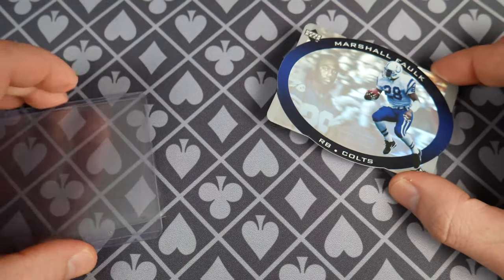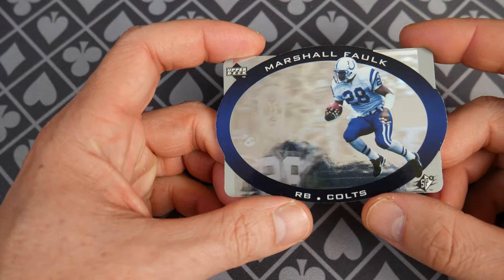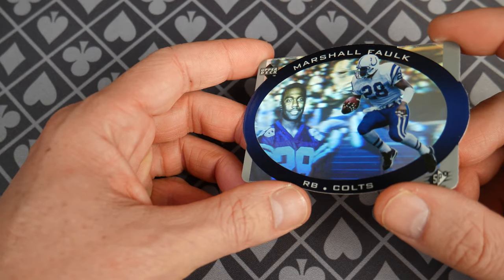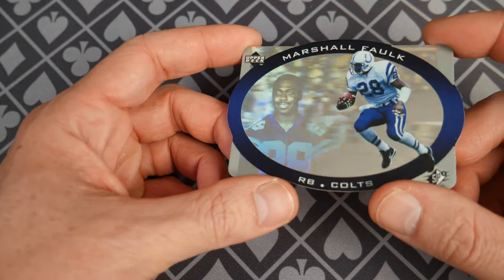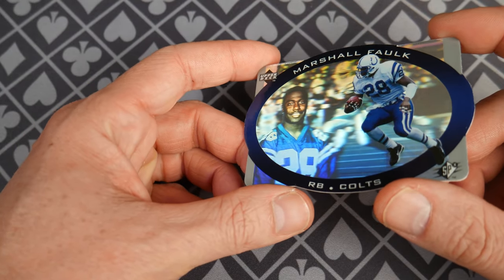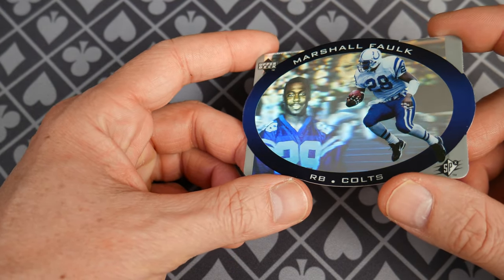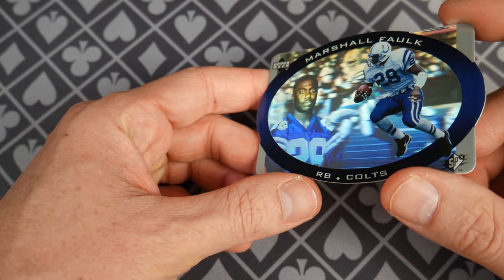I'm going to sleeve this back up and put it back in the top loader. Let me know your thoughts about the Colts, about Marshall Falk, about the Holoviews right here, the SPX. Do you like holograms on cards? Do you miss holograms on football cards? Now that Panini's taking over, it seems like they're just milking this prism design to death. I'm excited to read your comments. If you want to support the channel, you can visit my Amazon shop — I'll put a link in the description below. I am an Amazon associate and make proceeds from qualifying purchases. Thank you so much for watching, please subscribe.